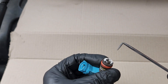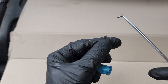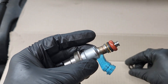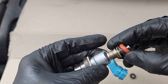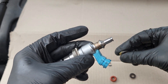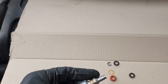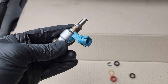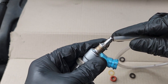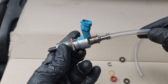We're going to take off this clamp. We've got an O-ring in here. Now we need to put a pipe in here, like this.